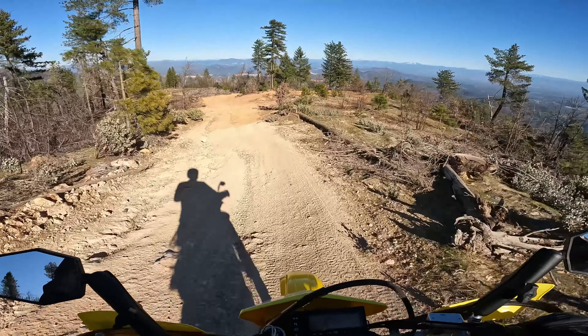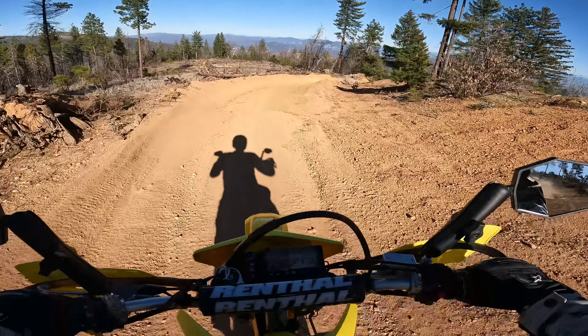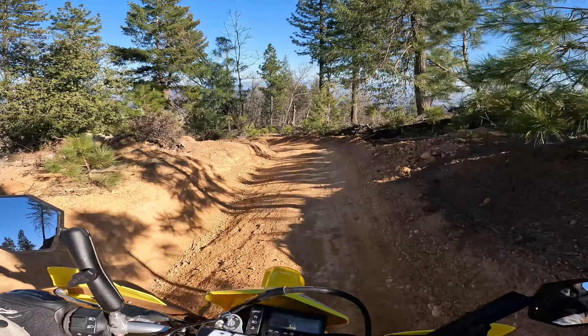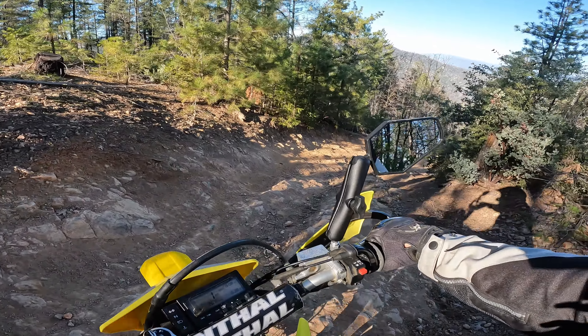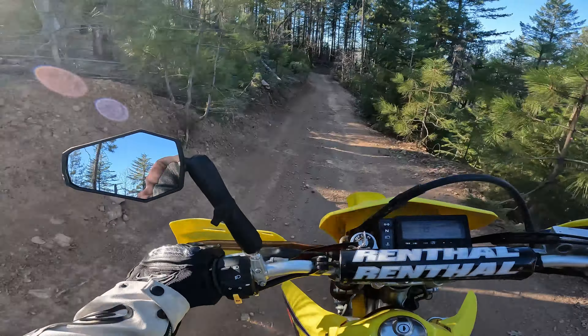Going back down. I think I picked a shitty line here. It's definitely a steep one. Fuck sakes. I do not like the steep shit.